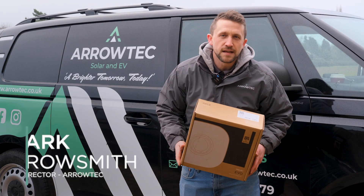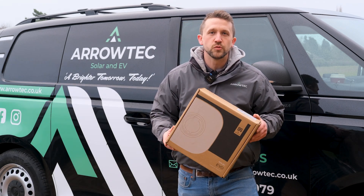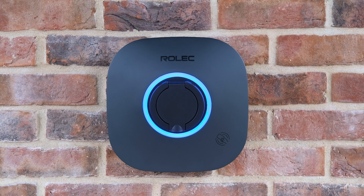I'm Mark Arrowsmith and today I've come out to Boston to install Rolex's new domestic car charger, the Rolex Evo.